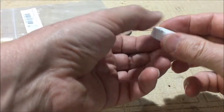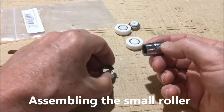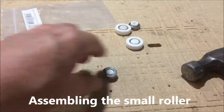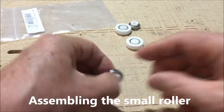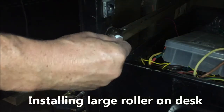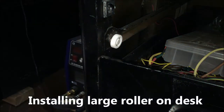We look at it and it appears that it's all seated — all the way around, so it's good. You can see that the plastic is now seated against the piece.